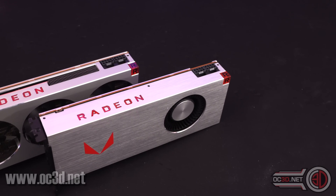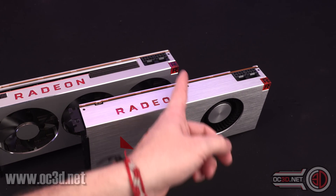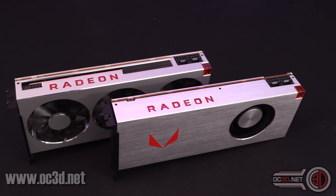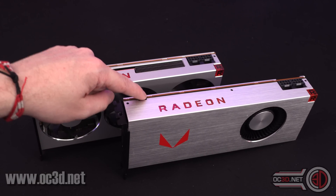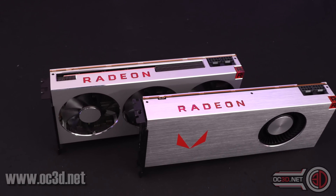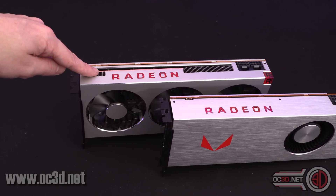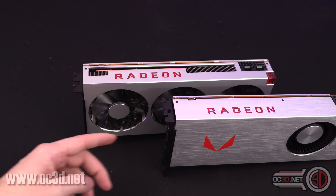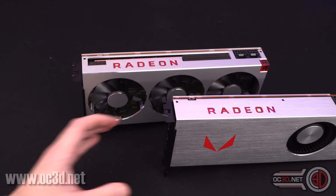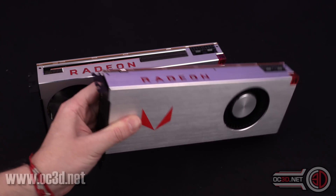With the Vega 64 for comparison, you can see they've both got two eight-pin connectors, and they've both got the red on either corner, both made of aluminium. The Vega 64 did have the BIOS switch up here, which we've not got on the 7, although the 7 does have extra ventilation points. Because this was more of a blower card and this one's not, so we've got more ventilation points, whereas the Vega 64 is completely enclosed.